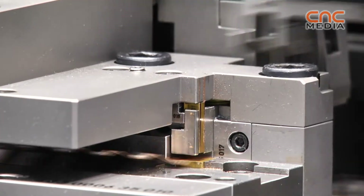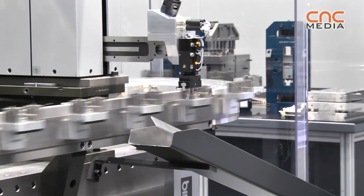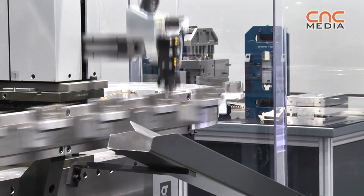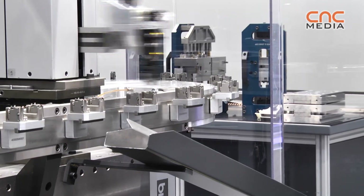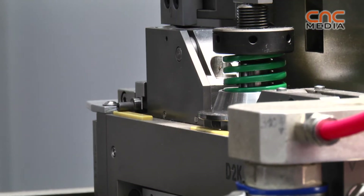You can use different materials and assemble everything on one machine — you don't need different machines. You can do it all in one. You save time, money and have good products.